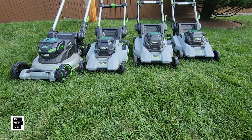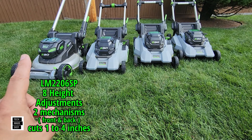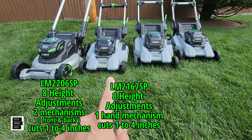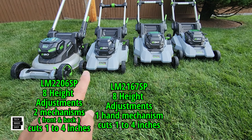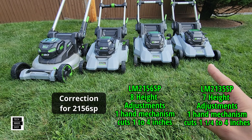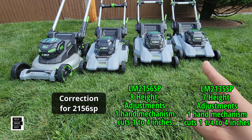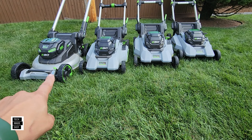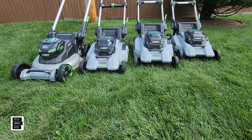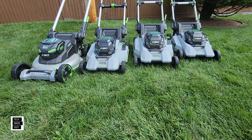Now cutting height adjustments — let's talk about how many settings you have and then I'll show you the mechanism. The LM2206SP from 2024 and the 2023 model both have eight adjustments going from one to four inches. The 2020 and 2021 models have seven adjustments going from one and a quarter to four inches. The 2024 has two adjustment points — one for the front and one for the back. The other three models use a one-hand height adjustment.